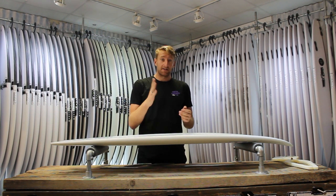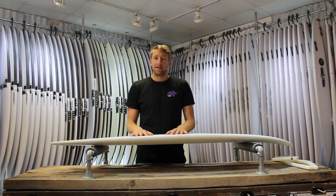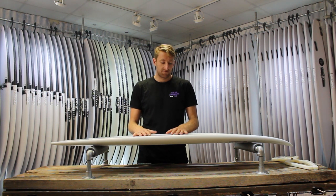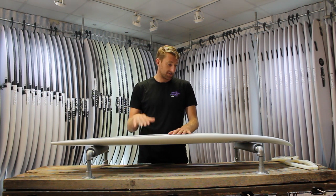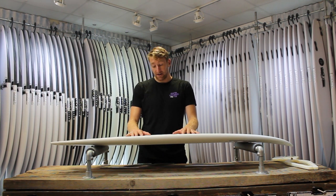As opposed to a PU stringer, it's going to keep flexing for the whole time. PU boards can feel a little bit dead after a number of years because they've only got so much flex in them, whereas the Spine Tech is designed to retain that flex and give more flex for a longer period of time. So it is a real winner — it does feel lively under your feet, and you can really notice a big difference. I'm a big fan of it.